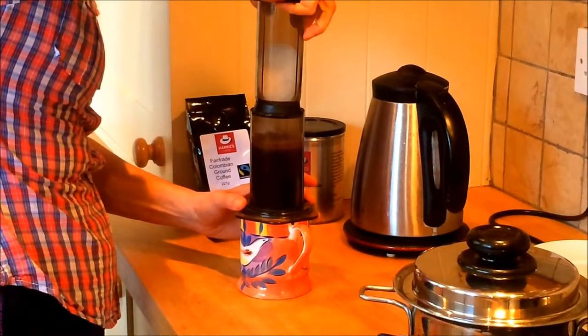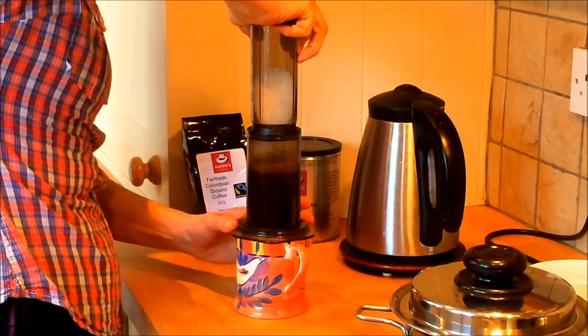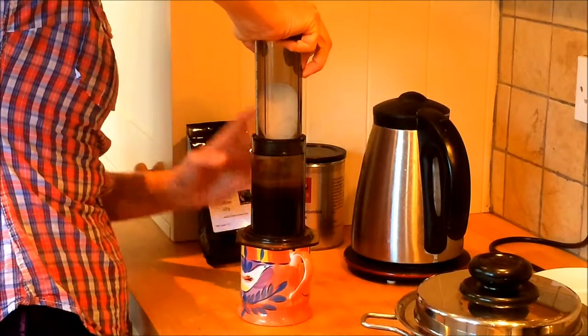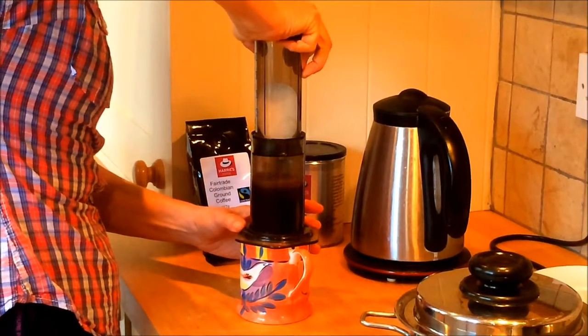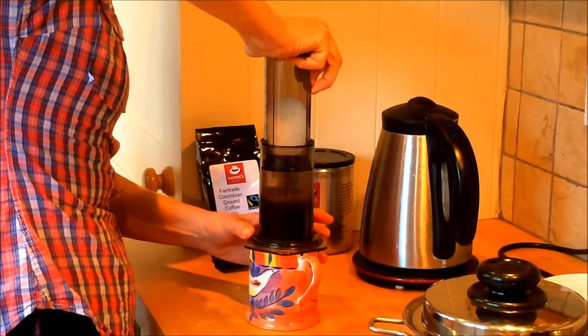It's just like a syringe — you get that little bit of cushion of air and that creates the pressure as you push it down. So you're actually using air pressure. It's a very, very miniaturised manual version of one of the coffee machines that you can see in your local coffee house.